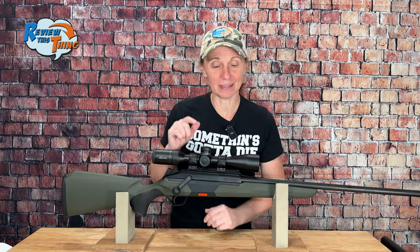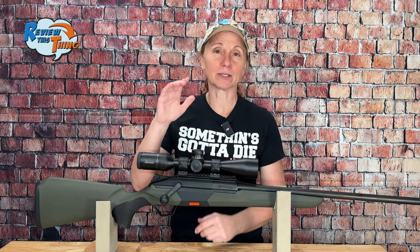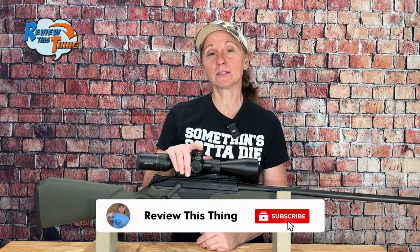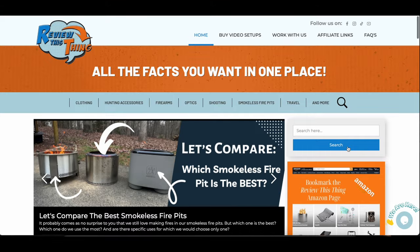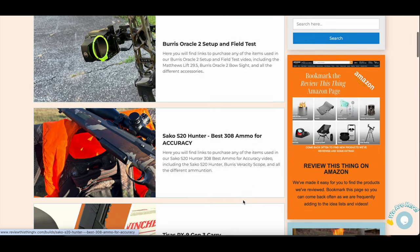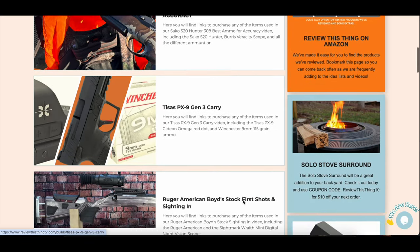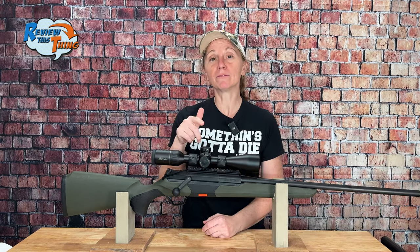The BRX1 does come with a sub-MOA guarantee from Beretta, so we are very much looking forward to testing that out. We'll definitely be doing some group testing videos with this, so you may want to subscribe and hit that notification bell so you won't miss those. If you think you may want more information about the BRX1, there's a link in the description to our website. Make sure if you found this video helpful, click that like button and comment to let us know what you think — especially if you have a BRX1, we'd love to know your experience with it. Thanks for watching.